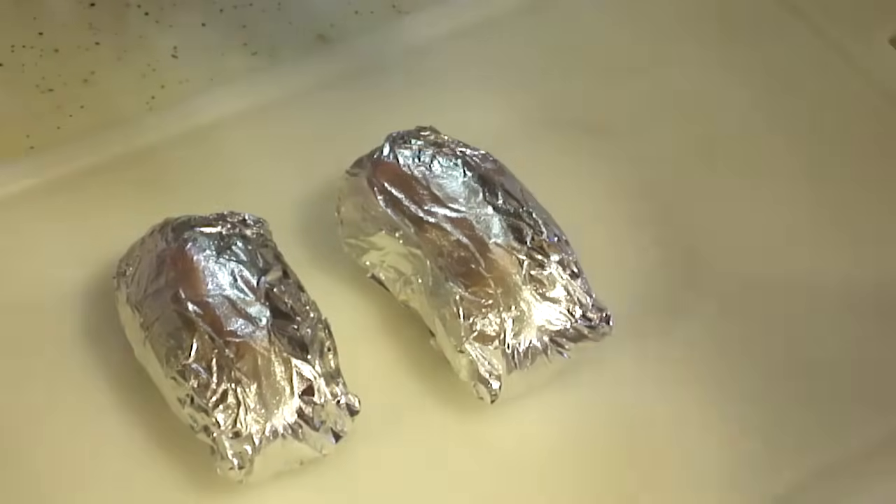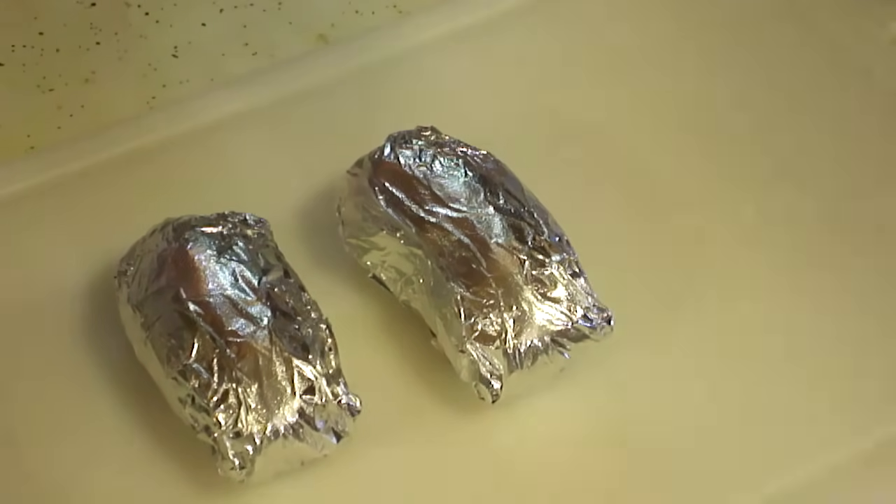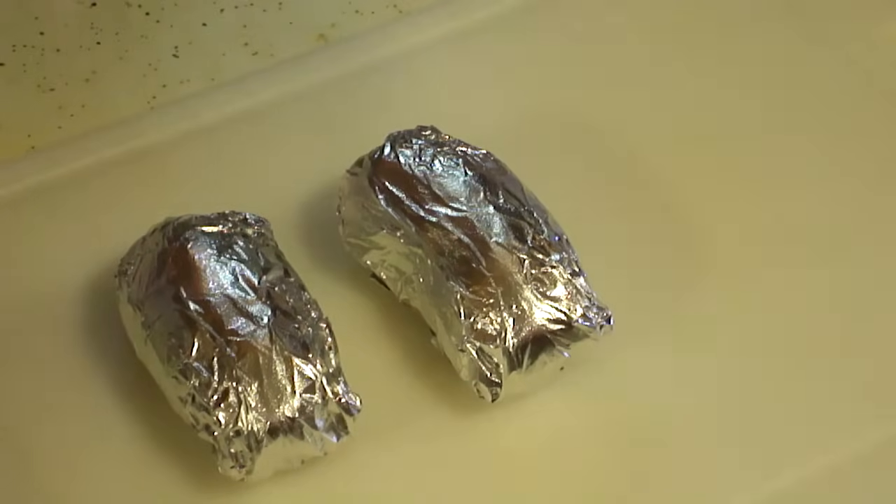Preheat your oven to 400 degrees. This can also be done in a toaster oven, which is really handy. So now we have our potatoes just ready to go in, and I'm just waiting for the oven to heat. Once it's at 400, I'll just set them in on the regular oven rack — just set them on the center rack like so, close the lid, and check back in an hour.